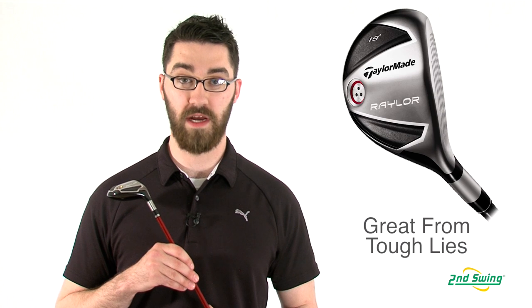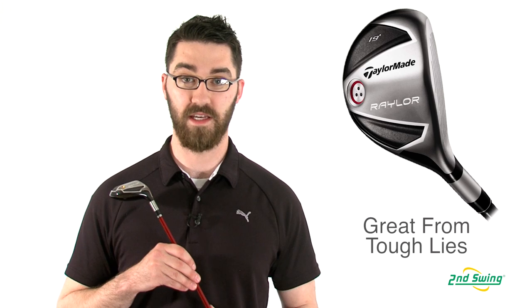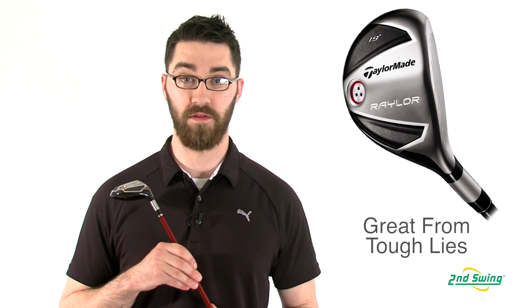Hi, my name is Pete McGough-Pose with Second Swing Golf and I'm here discussing the TaylorMade 2010 Railer Rescue. The TaylorMade Railer Hybrid is the ultimate club to get out of the difficult lies found around the golf course.